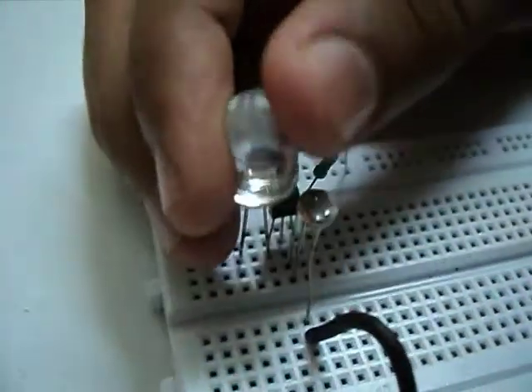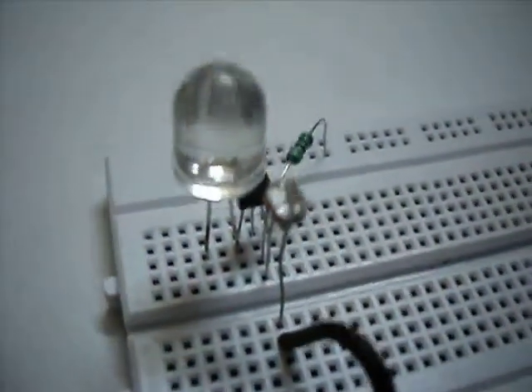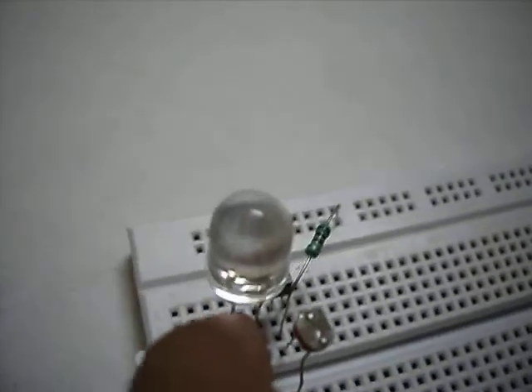Now we connect the cathode of the LED to the collector of the transistor. Now we connect the anode of the LED with a 470 ohm resistor.